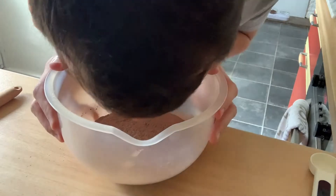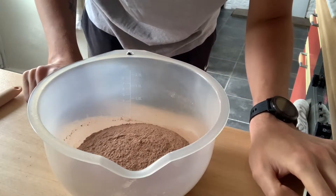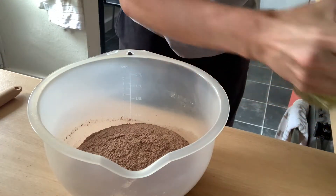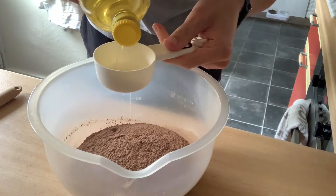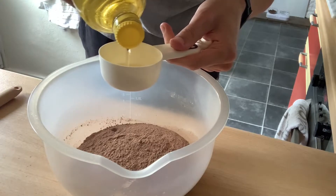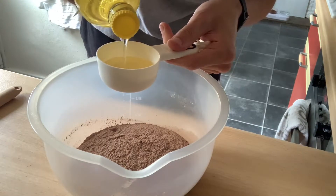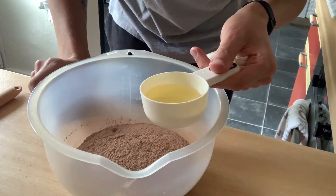Oh, it smells like Cadbury's - oh yes! Right, now we need 50 millilitres of vegetable oil but I don't have vegetable oil. I've only got sunflower oil and I've only got a 100 millilitre measure cup, so I'm just going to try and guesstimate about half. It always tastes better when you guesstimate. I'd say that's about 50 mils-ish, so that's going in.